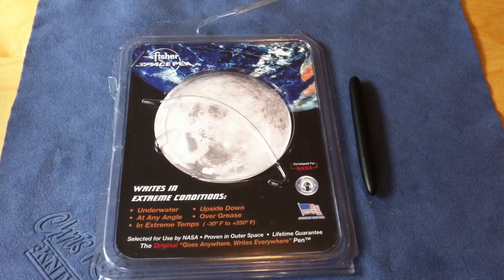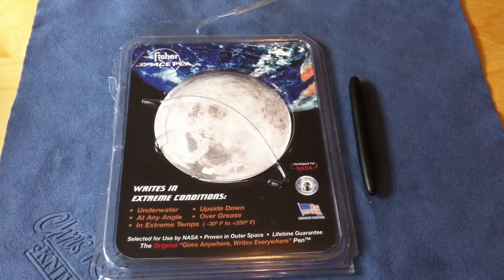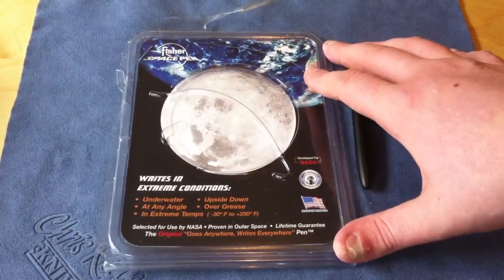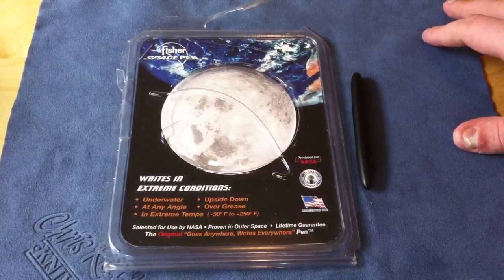The Russians, you could tell at the time, really didn't care — they wanted cheap. So Americans valued the space astronauts' lives and didn't want to put them in any more risk than they had to. So they designed a very expensive pen.